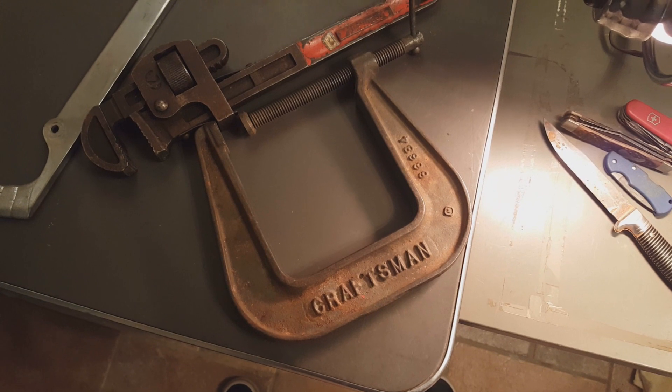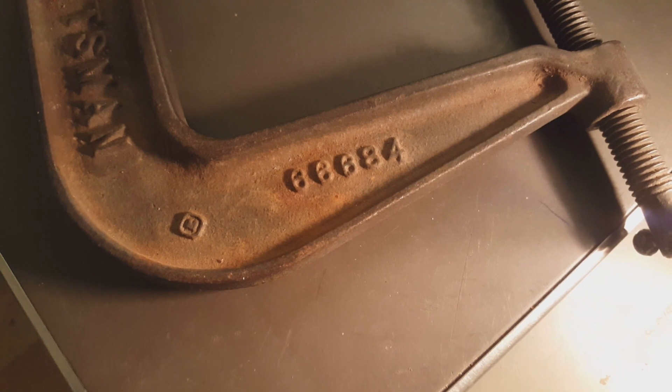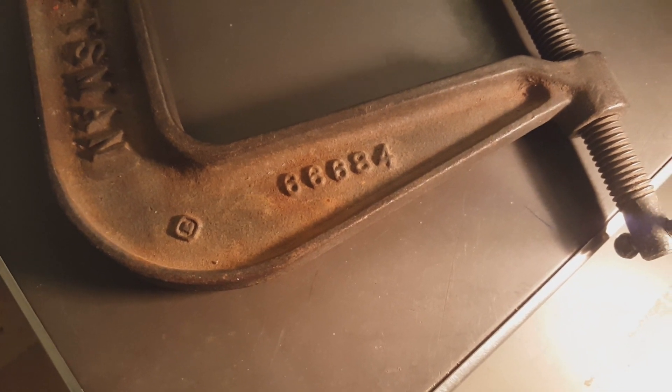And I got this clamp — Craftsman C-clamp, number 666. Son of the Devil!